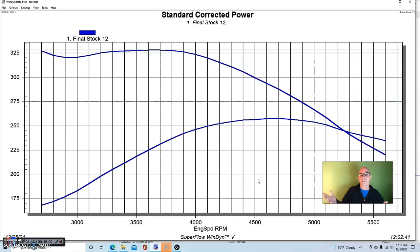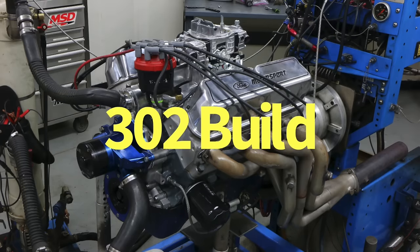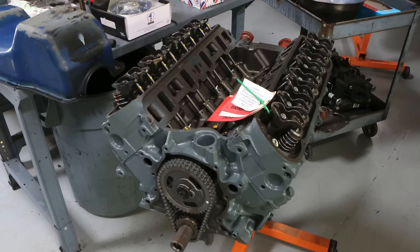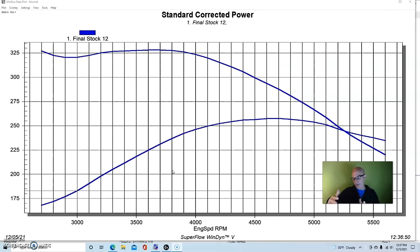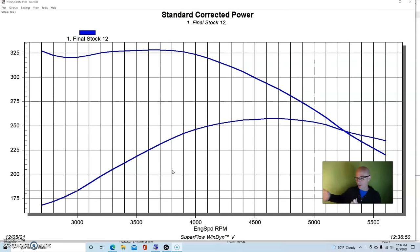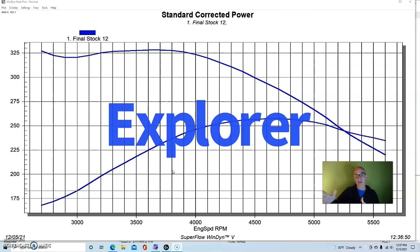Now let's see what happens when we upgrade this thing. On a mild daily driver kind of build, we used the Marshall rebuilt long block — but again, you could get the same result from any 302 from the wrecking yard, whether from a truck, a 5-liter Mustang, T-Bird, or especially the go-to option nowadays: the 5-liter Explorer motor.